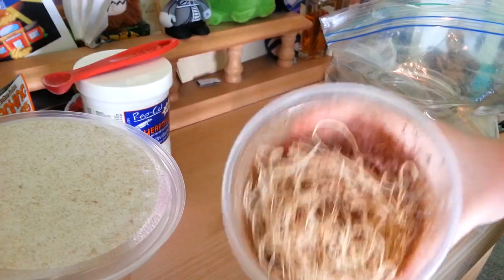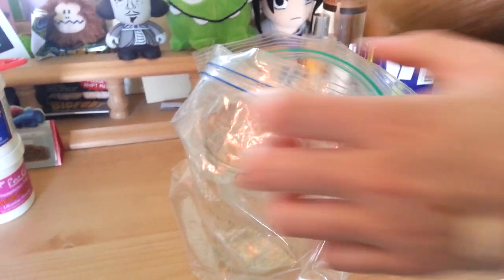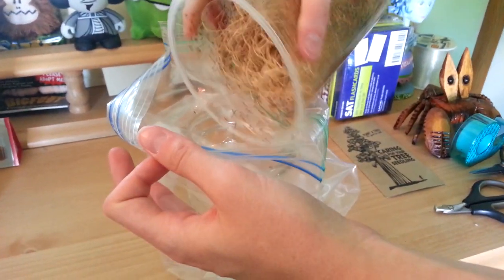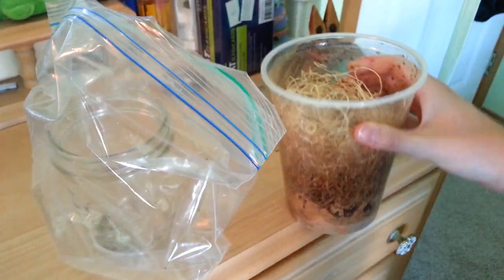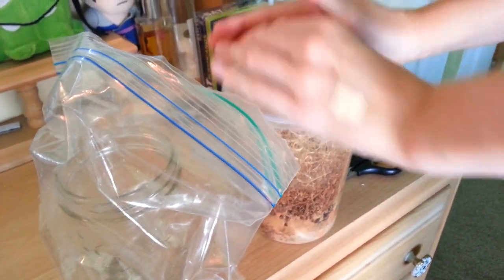Now that you've got the lid off, you've got to keep tapping it so your fruit flies don't come out. You're going to come over here to the jar — and if you get closer, you can see the fruit flies falling into the jar, falling into the bag. And when you're done, you've got to take them back to the edge, tap them real quick, get your lid, keep tapping it, and get your lid on secure.